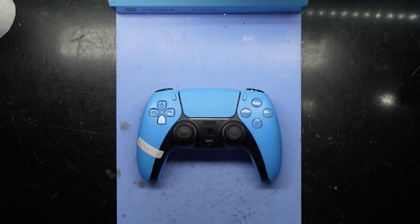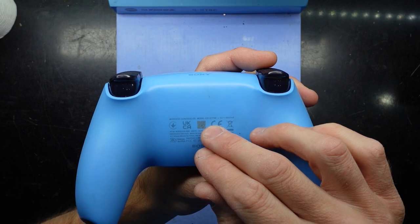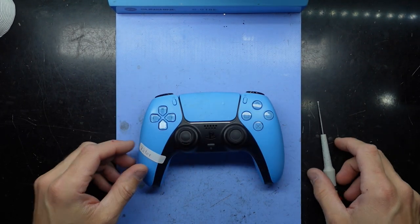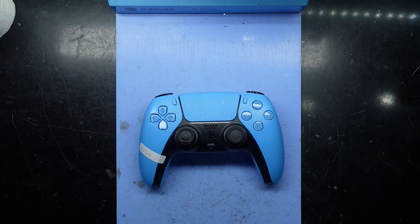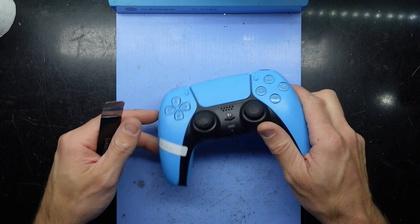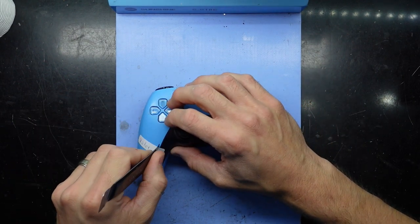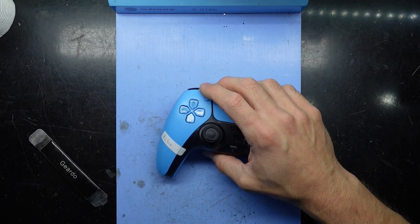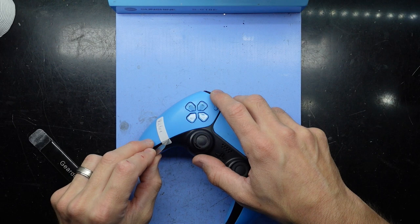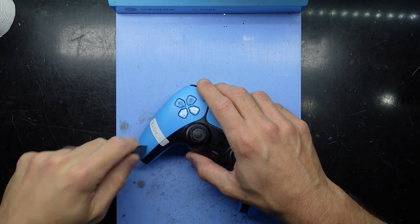G'day! In today's video I've got a DualSense — PS5 controller, model ZCT1W — and this one has a damaged down button. Apparently one of Victor's kids grabbed the controller and threw it, and from there it damaged the down direction on the D-pad.